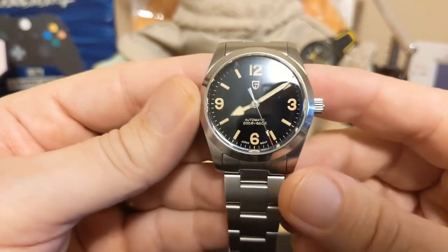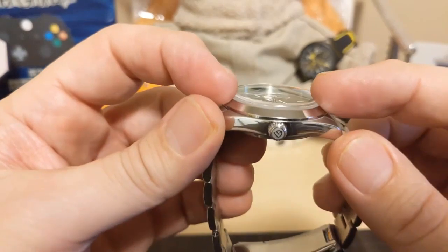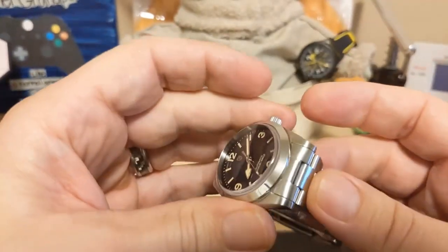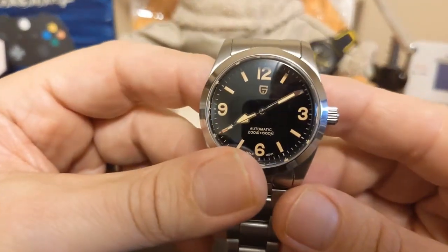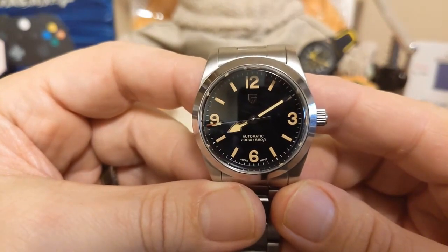What do I like about this watch? I really like the Patina hands and indices — I think they look better than the real Ranger, which is more of a cream color. I really like this domed sapphire crystal; it really stands out. And I like the fact that it has inverted end links — those are always welcome.